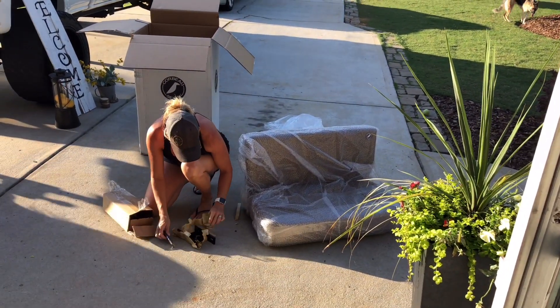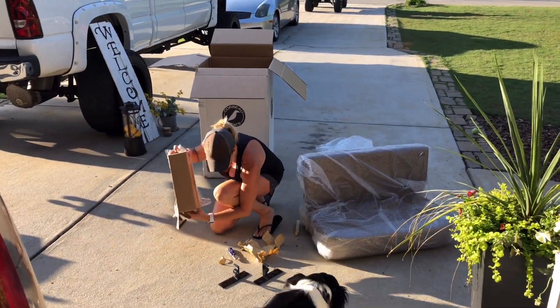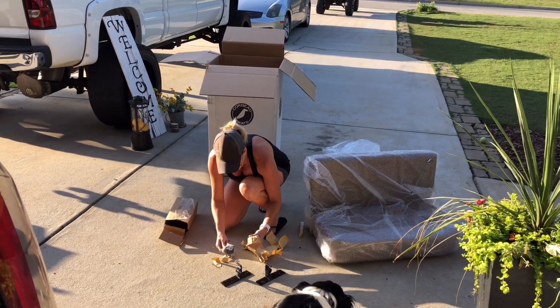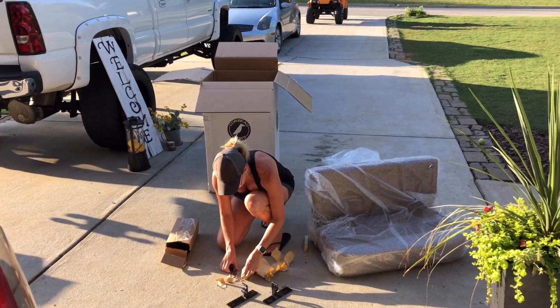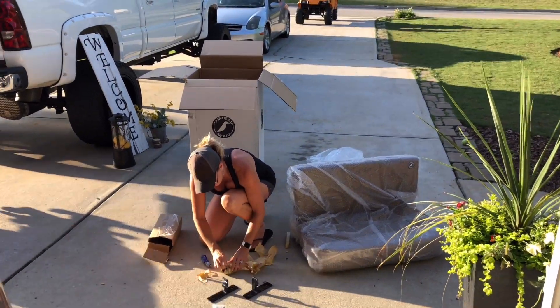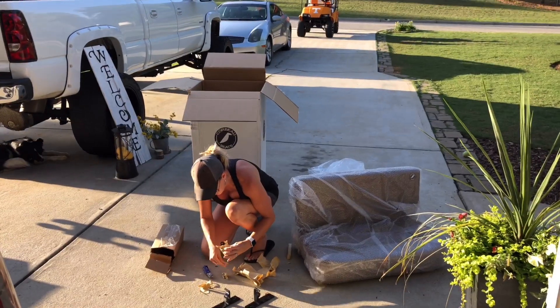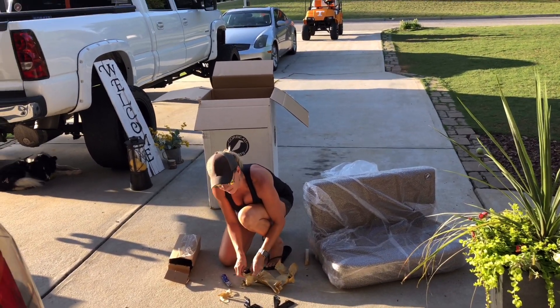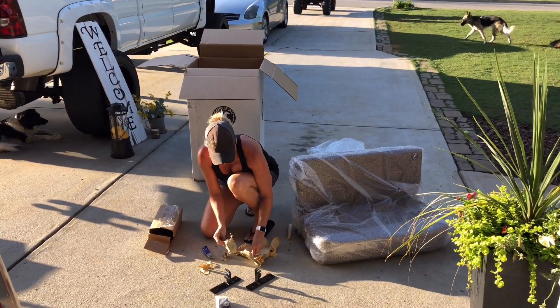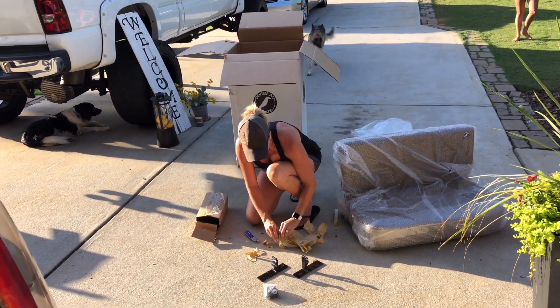I'm still waiting for some freight from Hummer Core, which is awesome, but I'm not going to rush them. When you order something from them, they make it on site after you order it, so it's not something you just click and it comes in a couple days. I've got a cool package coming in here in a few days.